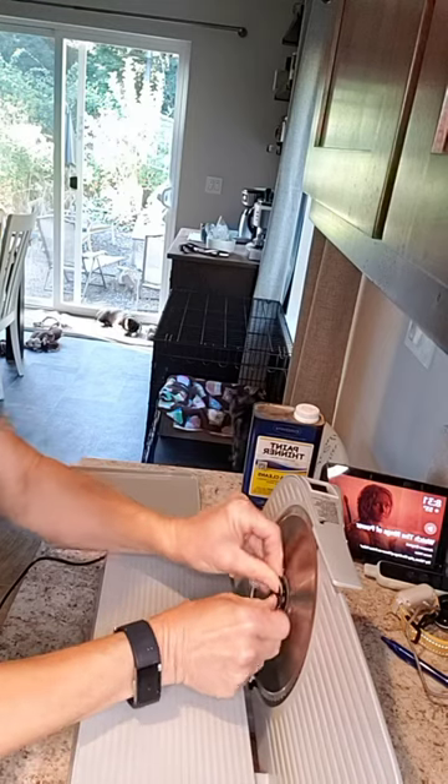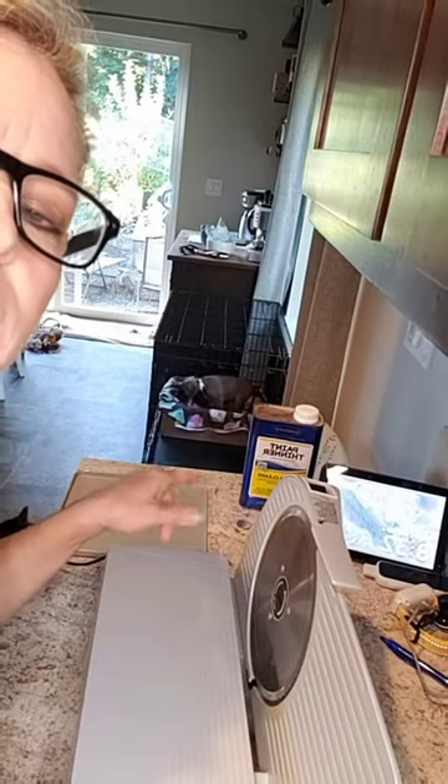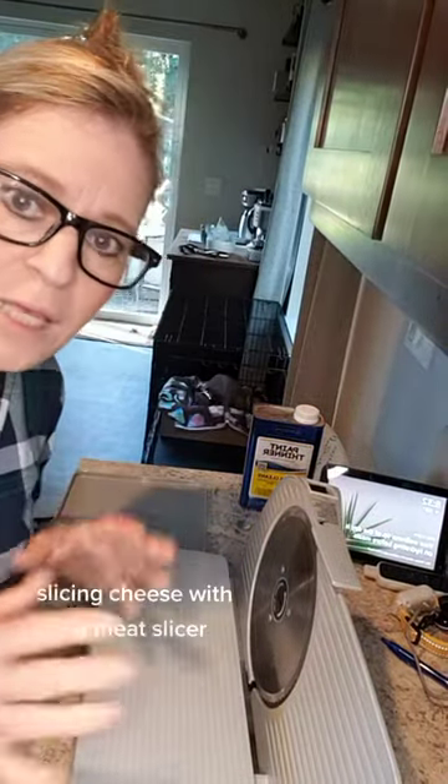And then you just tighten this down. Looking in the background — Henry and Sophie. Henry went in Sophie's bed and Sophie was like, oh, playtime. Henry, not so much.